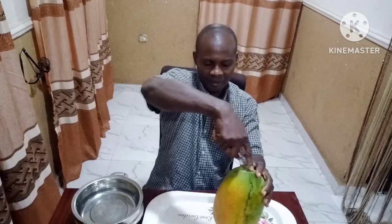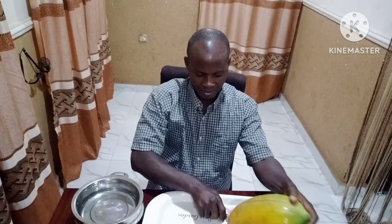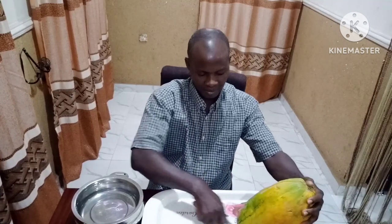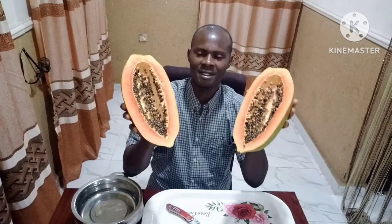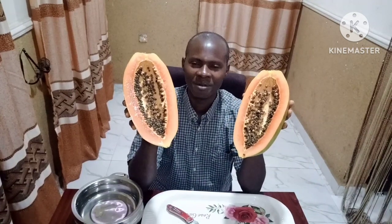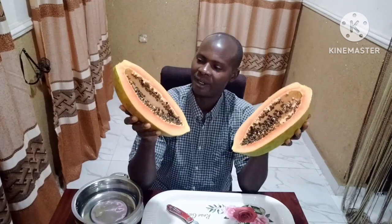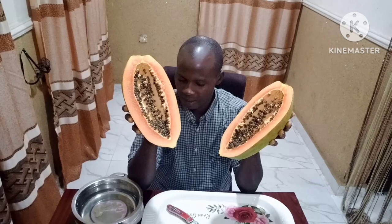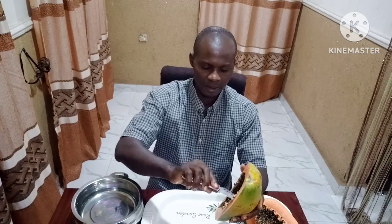Now we open it. You can see this is a Vega F1 variety — a very good one. The seeds inside, we are going to collect them together and put them inside water. The viable seeds will go down; the ones that are not okay will float. We'll make that separation and then take the viable ones to the field to make our nursery. I'm going to extract the seeds at this moment.